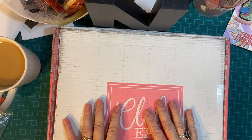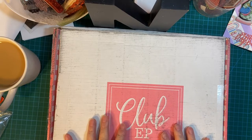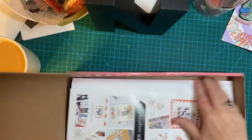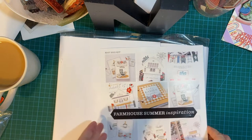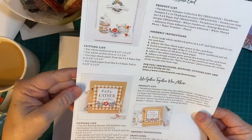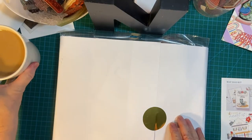Today I'm going to be opening the May kit from Club EP, Farmhouse Summer. Get everything out of the box. And here's some inspiration for Farmhouse Summer — some projects. And here we are.